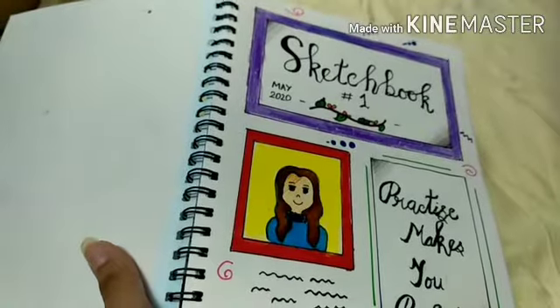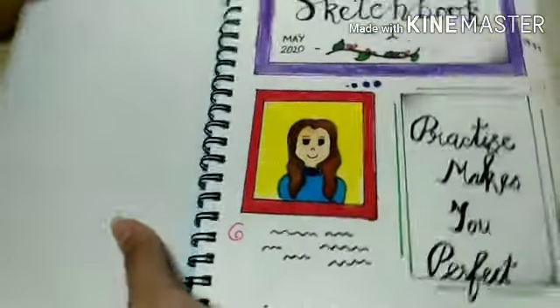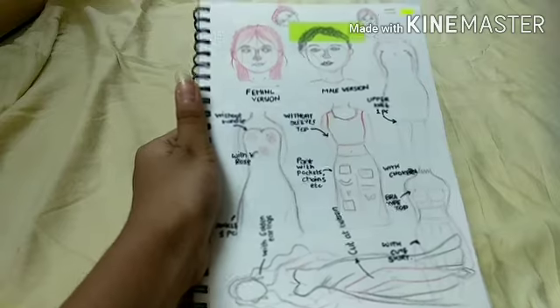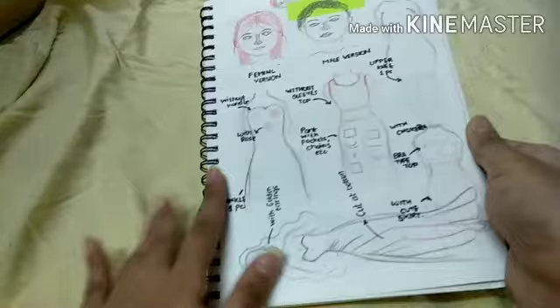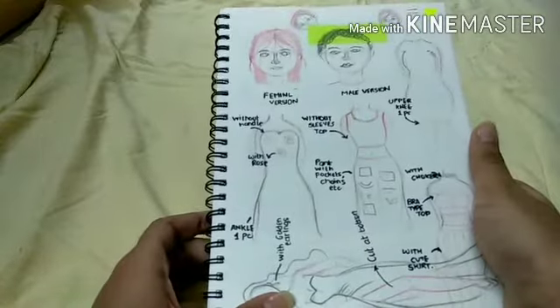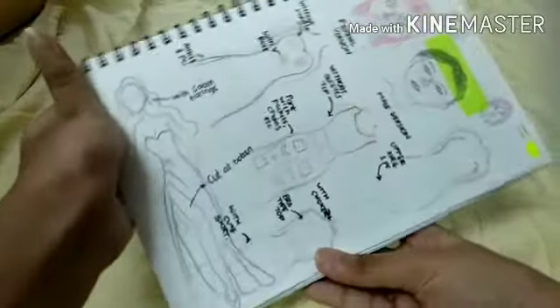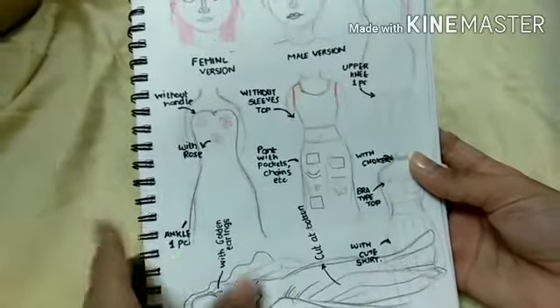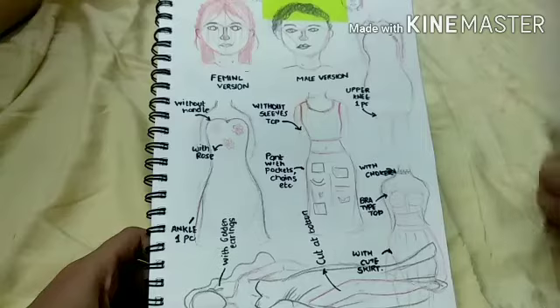You can use this idea when starting a new sketchbook — it's a very good idea. The second idea is to make some clothing designs, because it would look great in your sketchbook. I'll just show some references right here — you can see. If you want, you can pause the video and start drawing in your sketchbook.